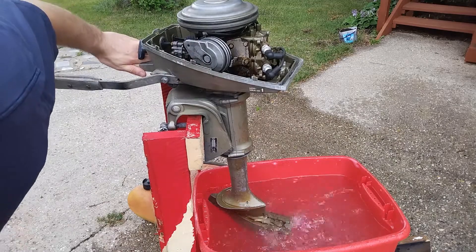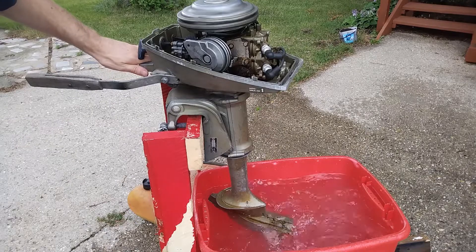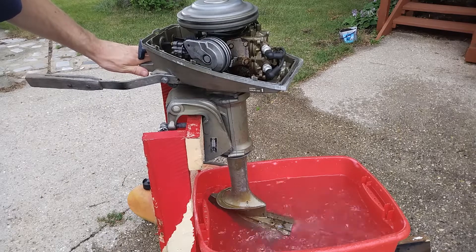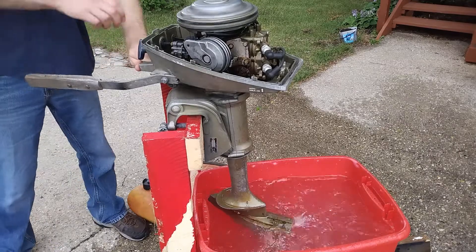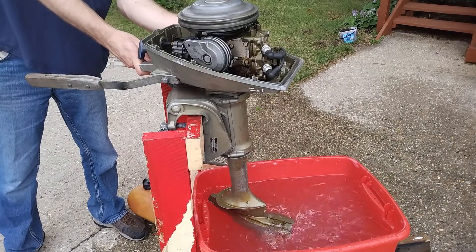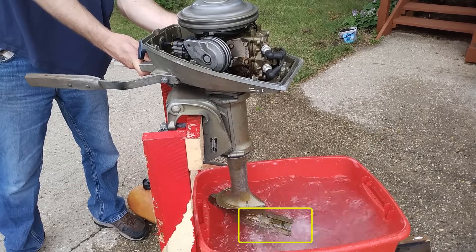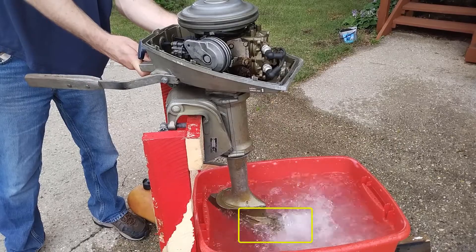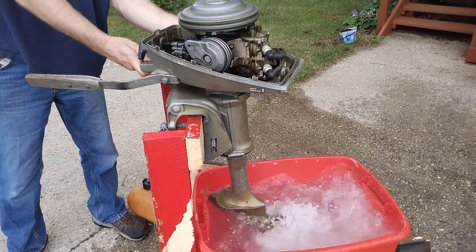On newer outboards, it tends to be shot out in a stream from the back of the engine so that you can tell that the pump is actually functional. However, on these older Johnson engines, you can't actually see where the water is put out because it's actually underwater itself — that little thing right above the propeller. You can call it a weed guard or something else. I just call it the exhaust tube for the water because I don't know the actual term for it.